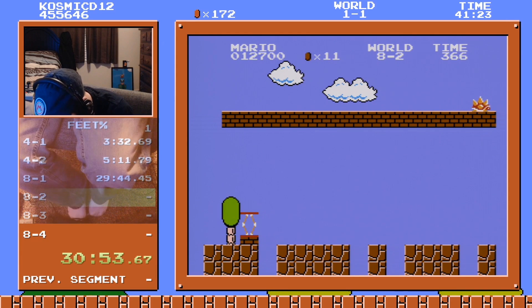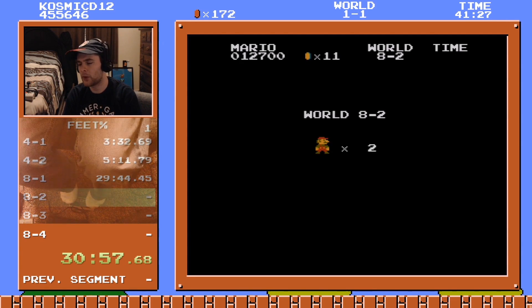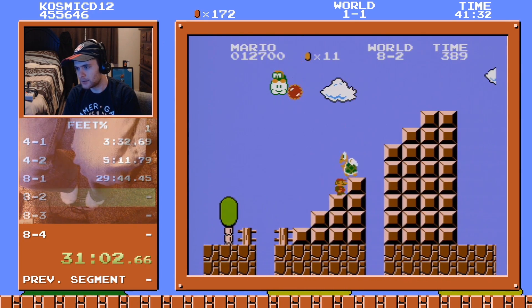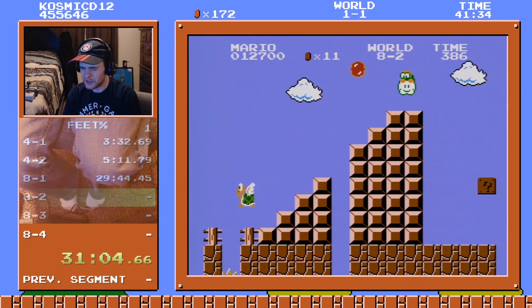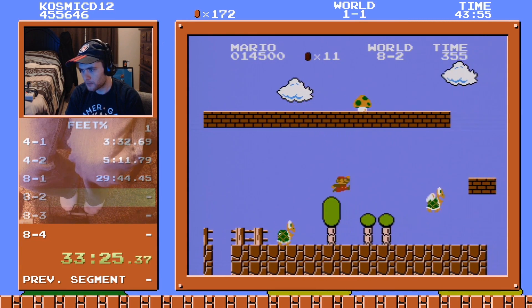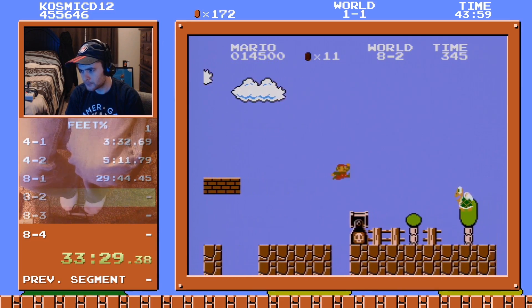I didn't actually expect to not make that channel. Dang it — three lives though. Easy, beat this level with three lives. Two lives is plenty honestly. Okay, this is the run boys. This is it!